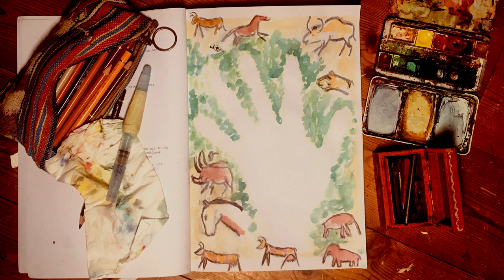Lege deine Hand auf das Papier. Tupfe deine Lieblingsfarbe mithilfe eines Pinsels rundherum an den Konturen entlang. Hebe deine Hand vorsichtig an. Du hast jetzt einen Negativabdruck deiner Hand.